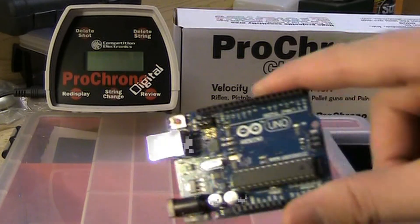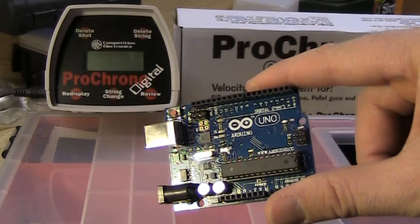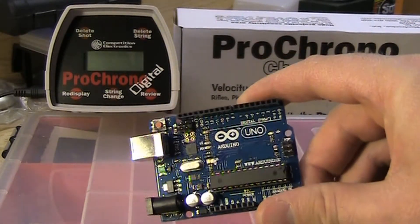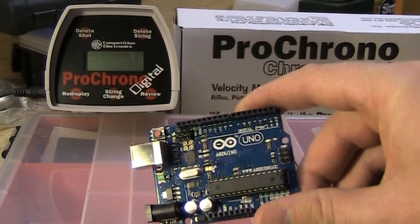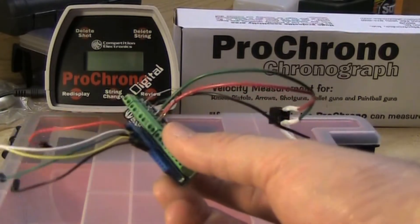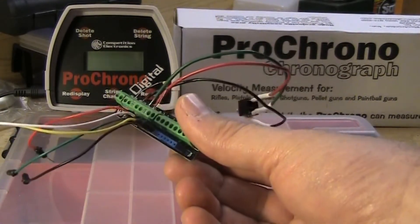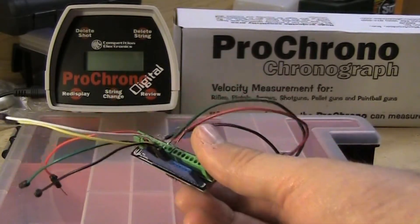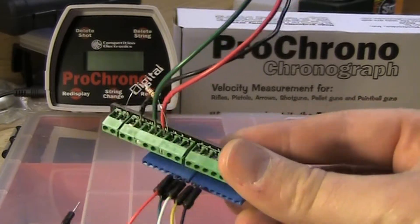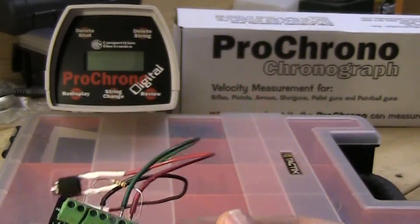I just used an Arduino Uno development board. It's actually a $15 Chinese knockoff of an Arduino, but it works exactly the same. It's the Rev3 board, and to that I have a Seed Studio screw shield that basically plugs into the board and lets me screw wires in. You can see the connections there, the terminals. This makes it a little easier to connect wires up to the Arduino board.